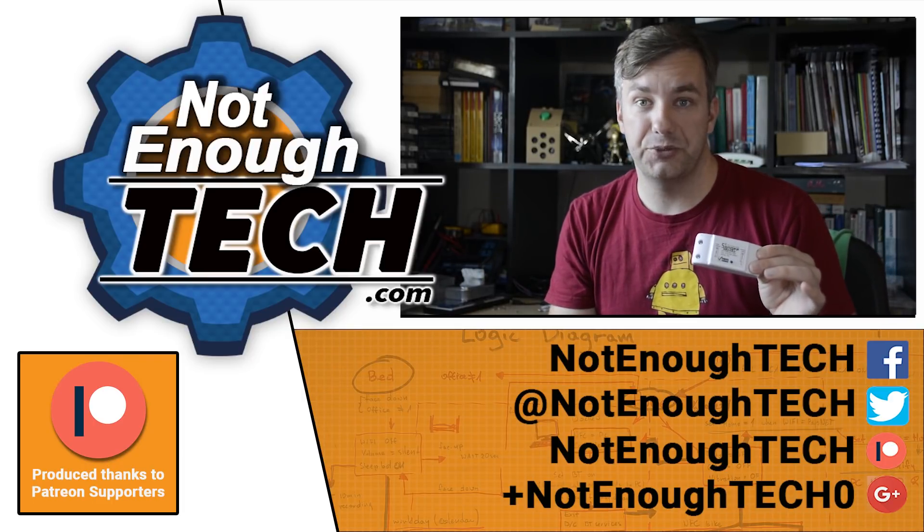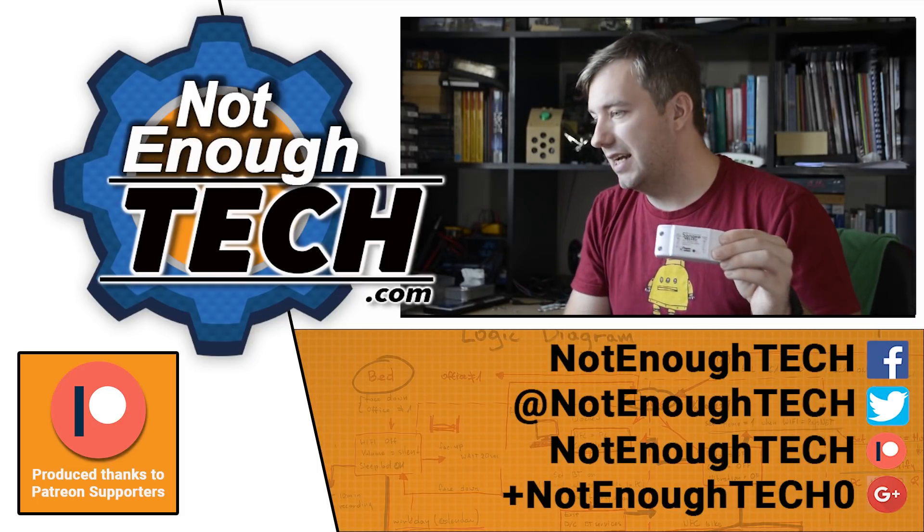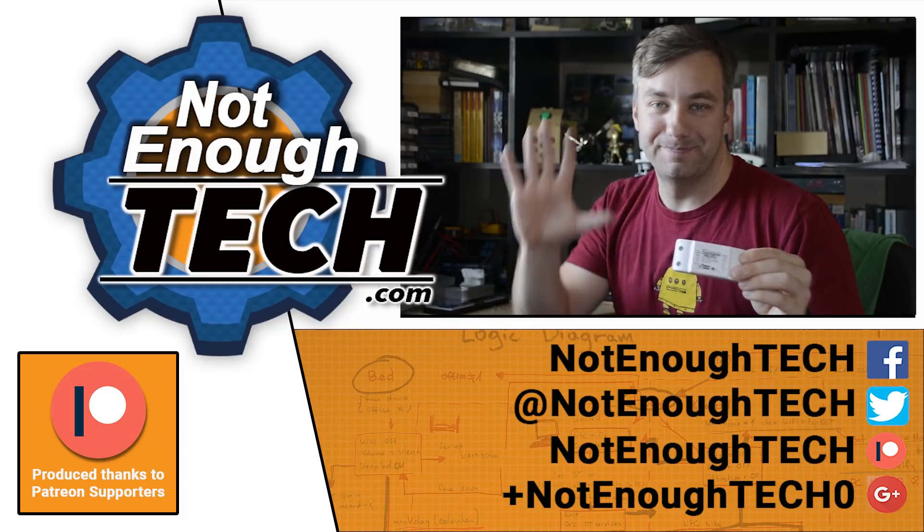I'll leave you to it and leave you with a few extra videos at the end with the cards. I'll see you in the next video. Take care. Bye.